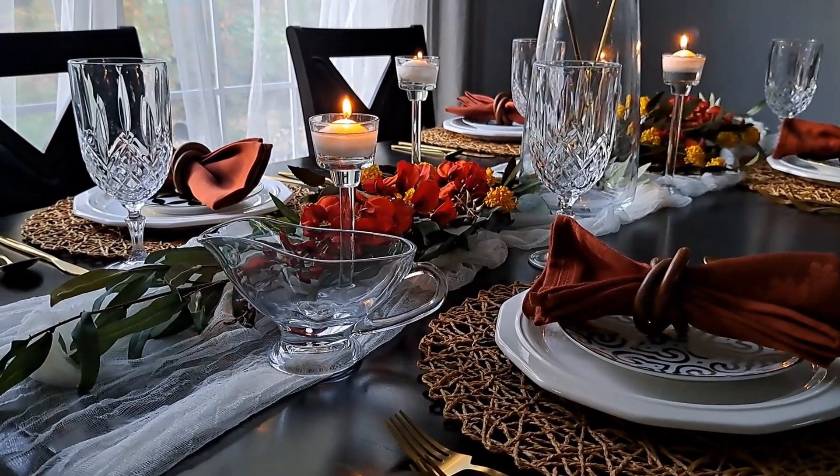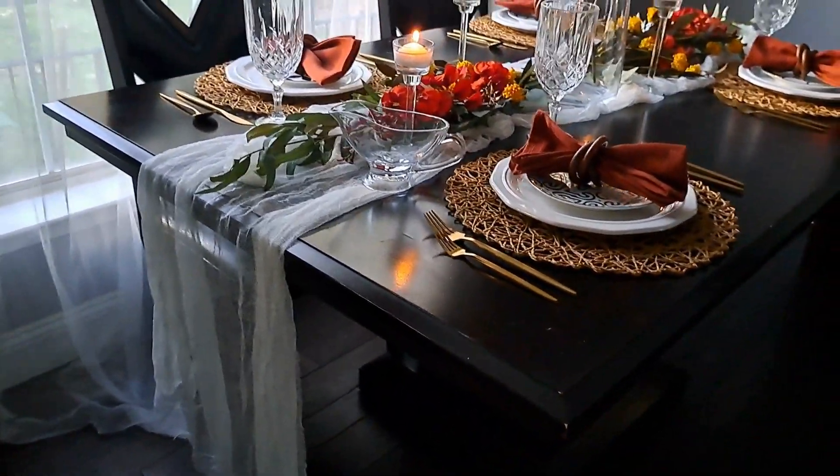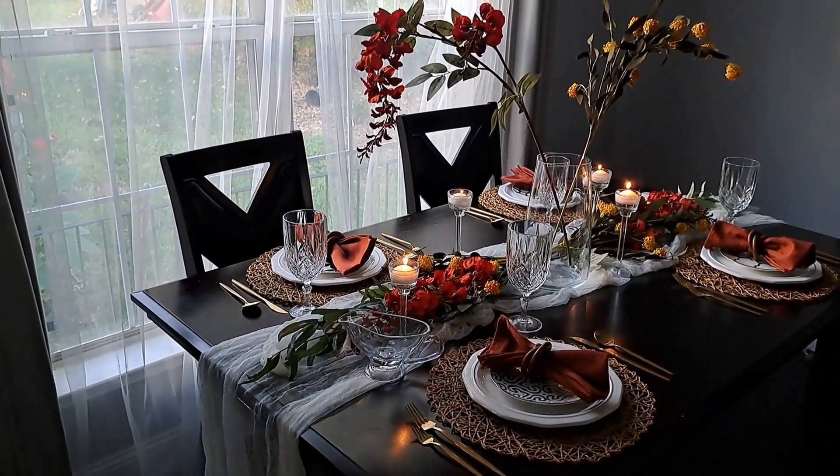To finish this off, I added this glass gravy boat to the table. For Thanksgiving, I always set up a buffet station with all the food and usually just keep the gravy and maybe salt and pepper on the actual table.